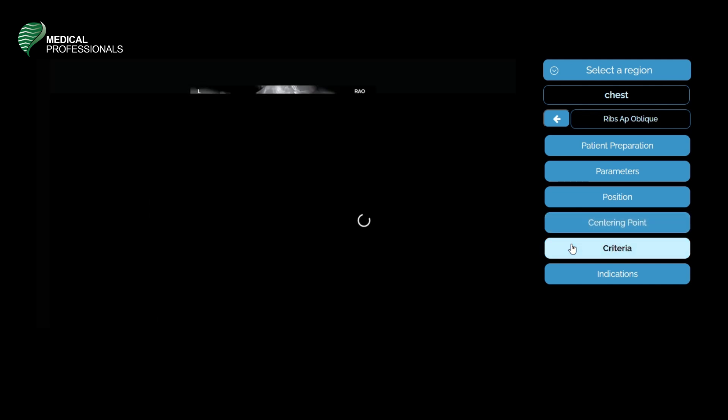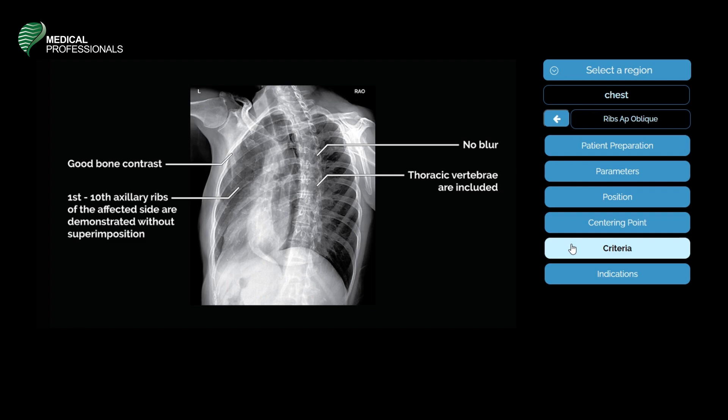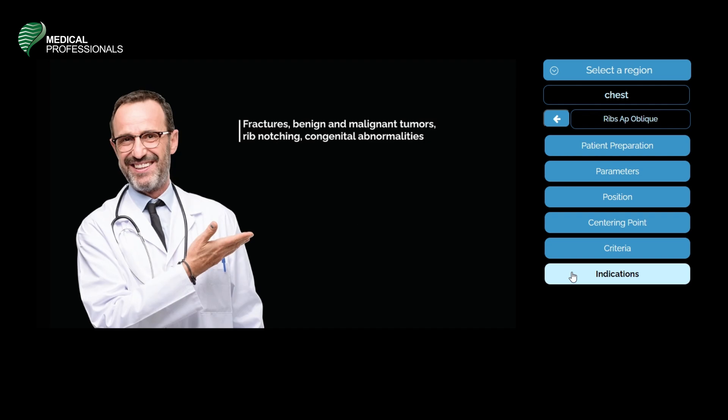The evaluation criteria for the oblique AP of the ribs: there should be good bone contrast and no blurring. The first rib through the tenth axillary rib of the affected side should be demonstrated without superimposition, and the thoracic vertebrae should be included. Indications include fractures, benign and malignant tumors, rib notching, and congenital abnormalities.